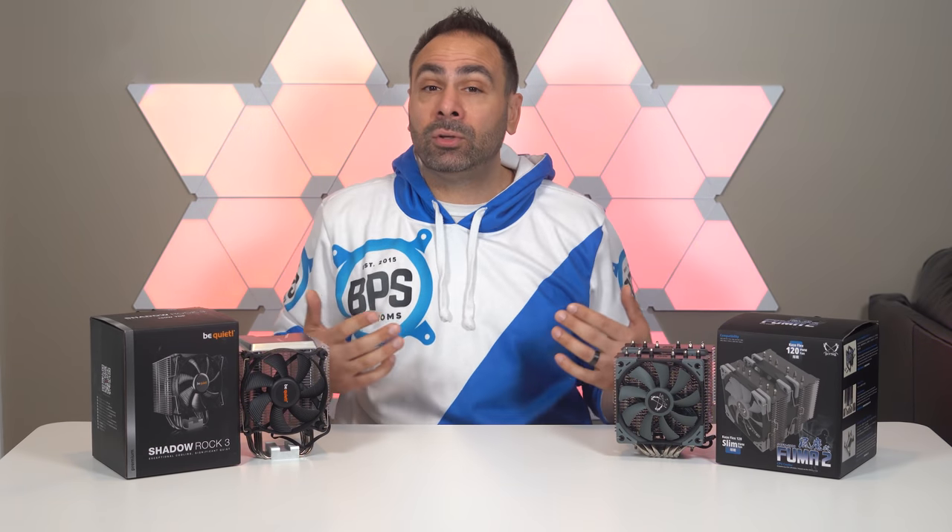Also, don't forget to get subscribed to the channel if you're not already. Check out the merchandise store at bpscustoms.com for hoodies like this. And as always, guys, thanks for watching.